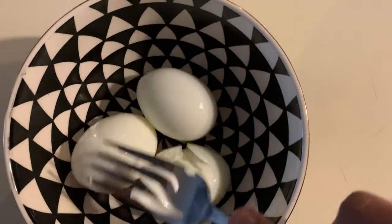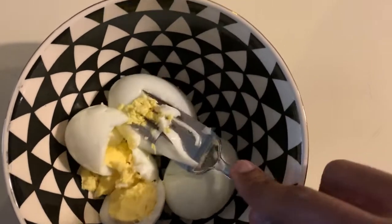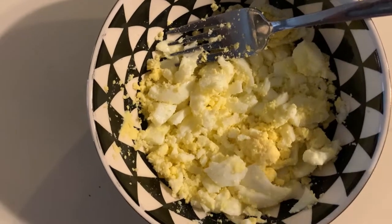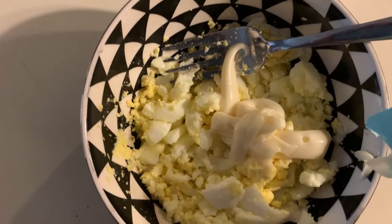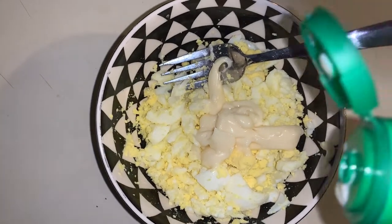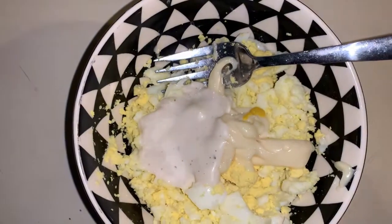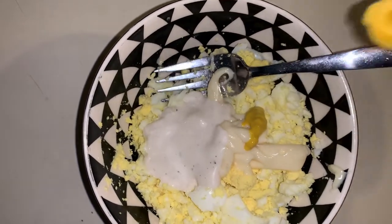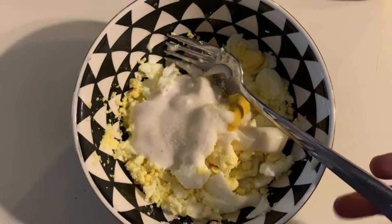You need three boiled eggs — smash it completely. Add two teaspoons of mayonnaise, add a few drops of ranch, like half a teaspoon. Add a little bit of yellow mustard, that should be enough. Add a little bit of salt. Now time to do some mixing.